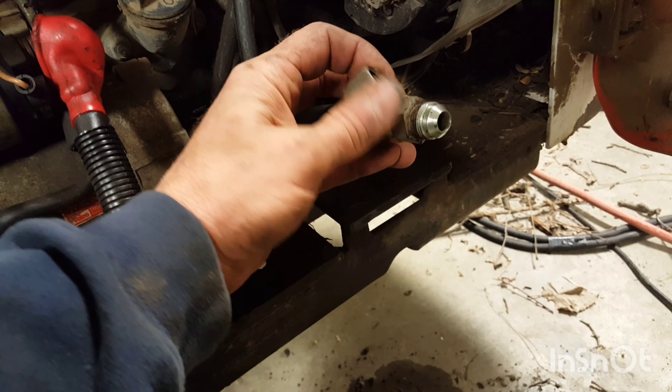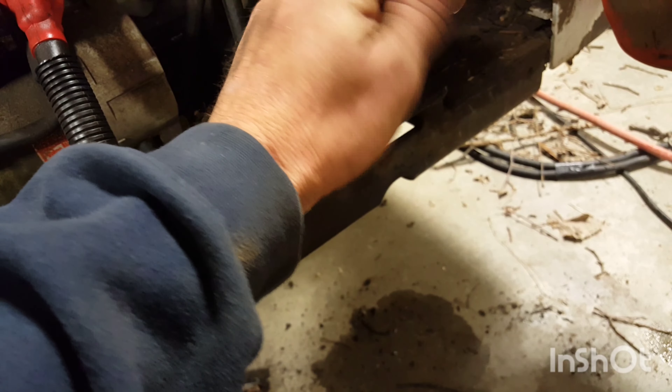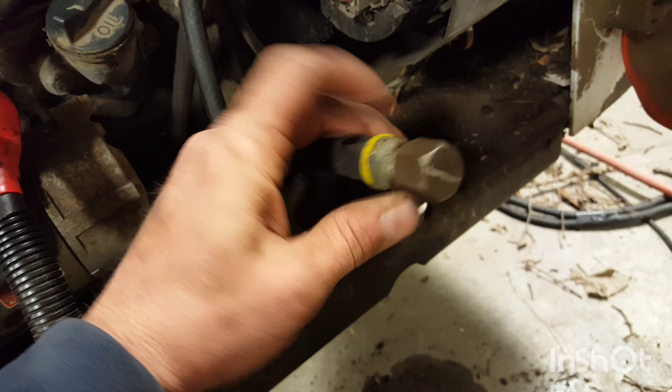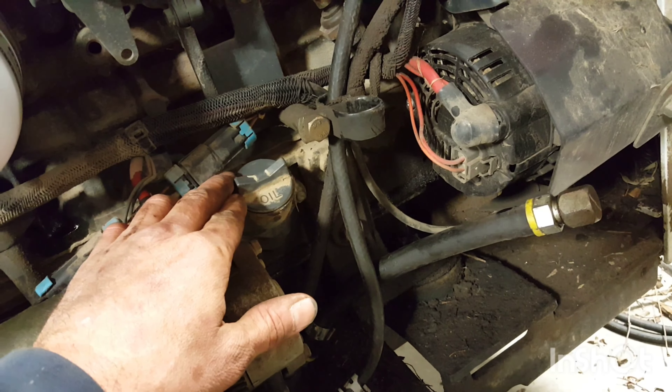Okay, when she's done draining, just put this back on, tighten it up, put it back up in there, and then start filling her up.